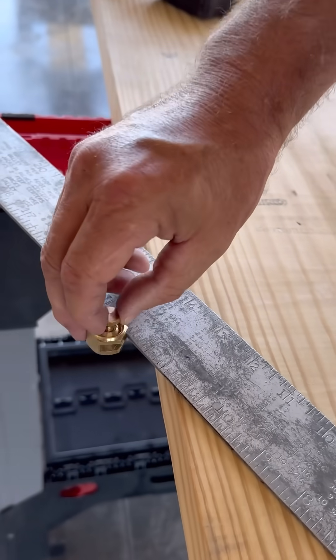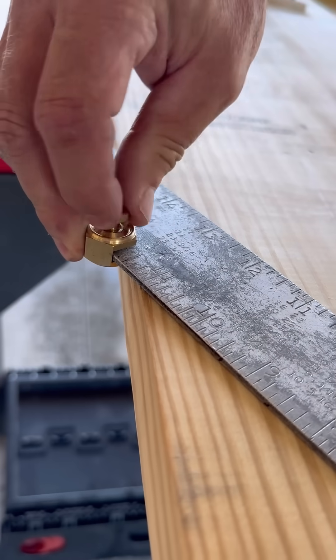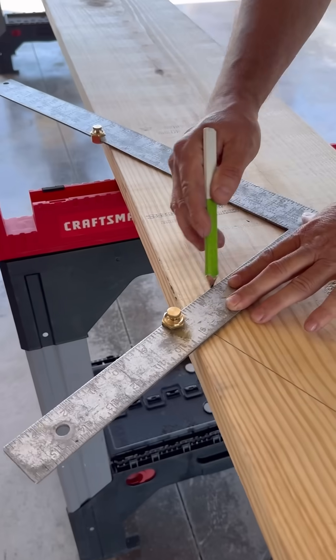I like to use these stair guides. Once they're tightened down, they hold the square in place so you don't have to check the measurements each time.